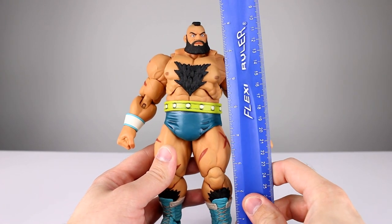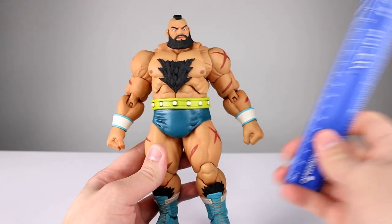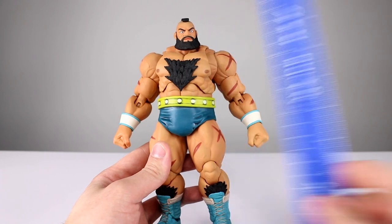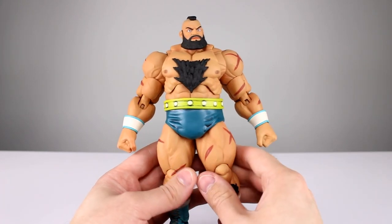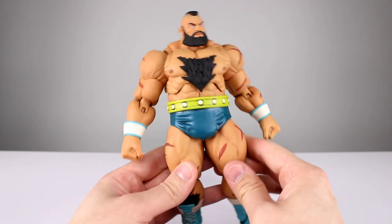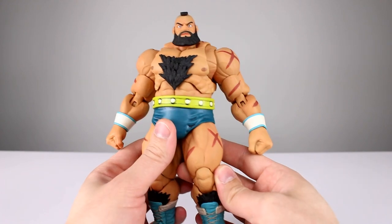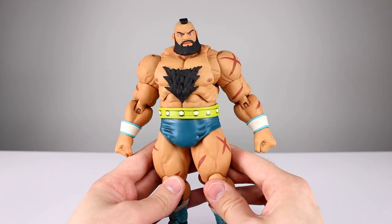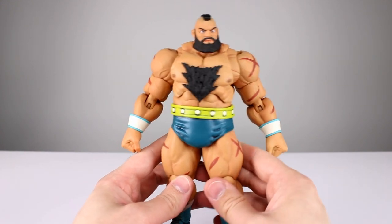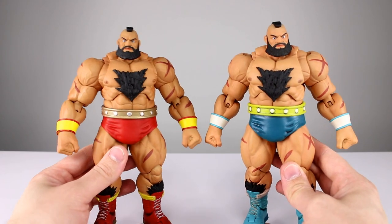This guy stands just shy of eight and three quarter inches tall, which makes him just about 22 centimeters. While he's not a perfect figure — you guys saw me review the original one — it's a pretty darn awesome figure. It's one of my favorite figures in recent history, subjectively speaking. Objectively there are a couple of issues here and there, but it's a really really fun figure, and if you guys haven't gotten either of them yet, you need to pick at least one of them up.